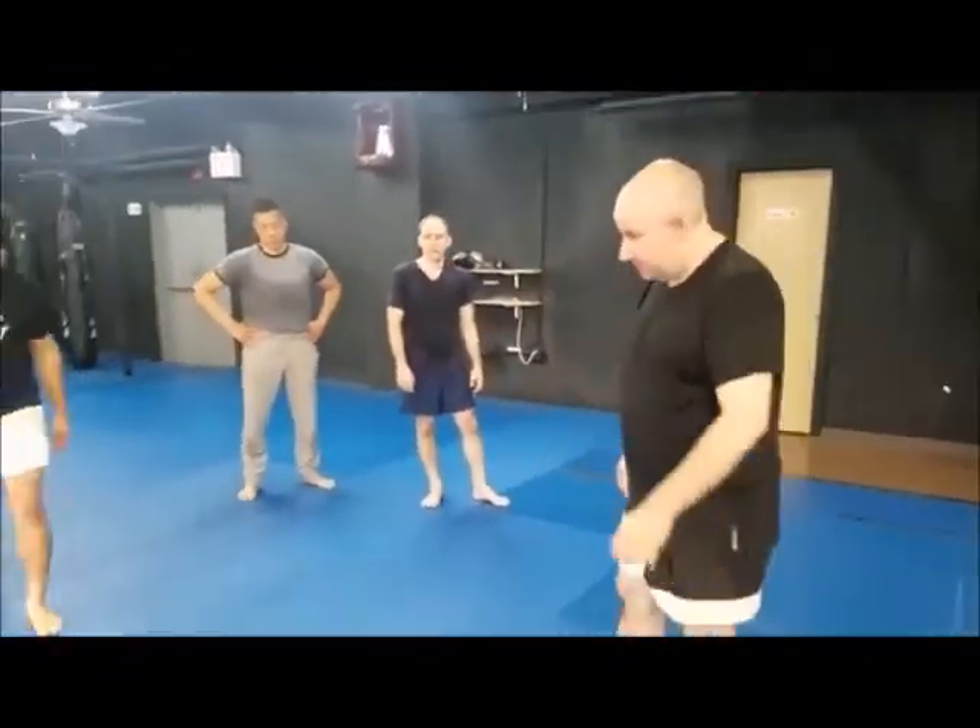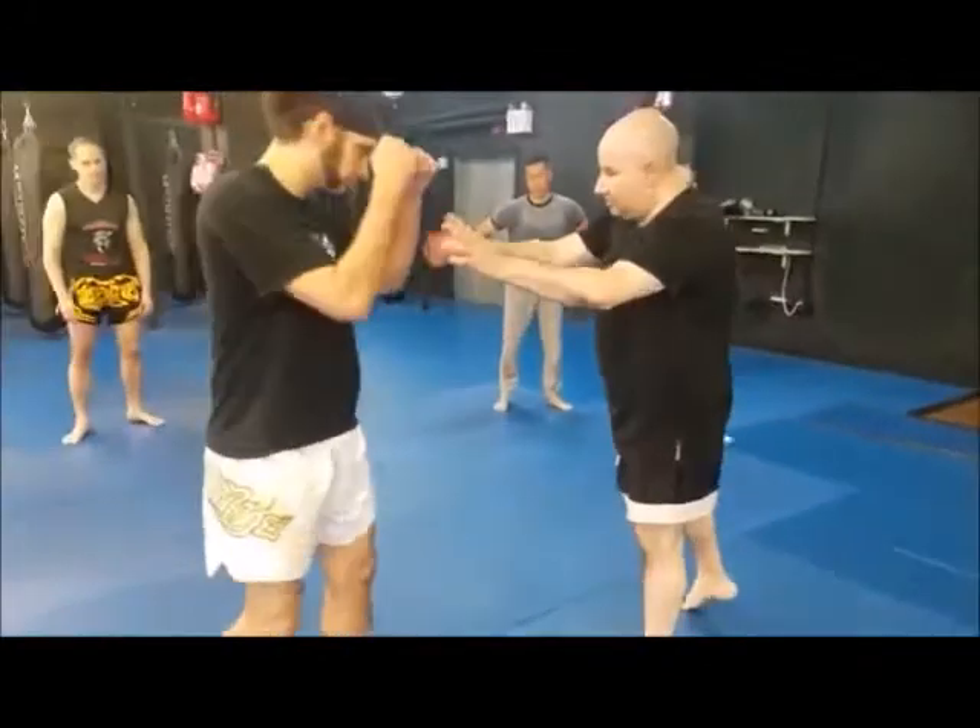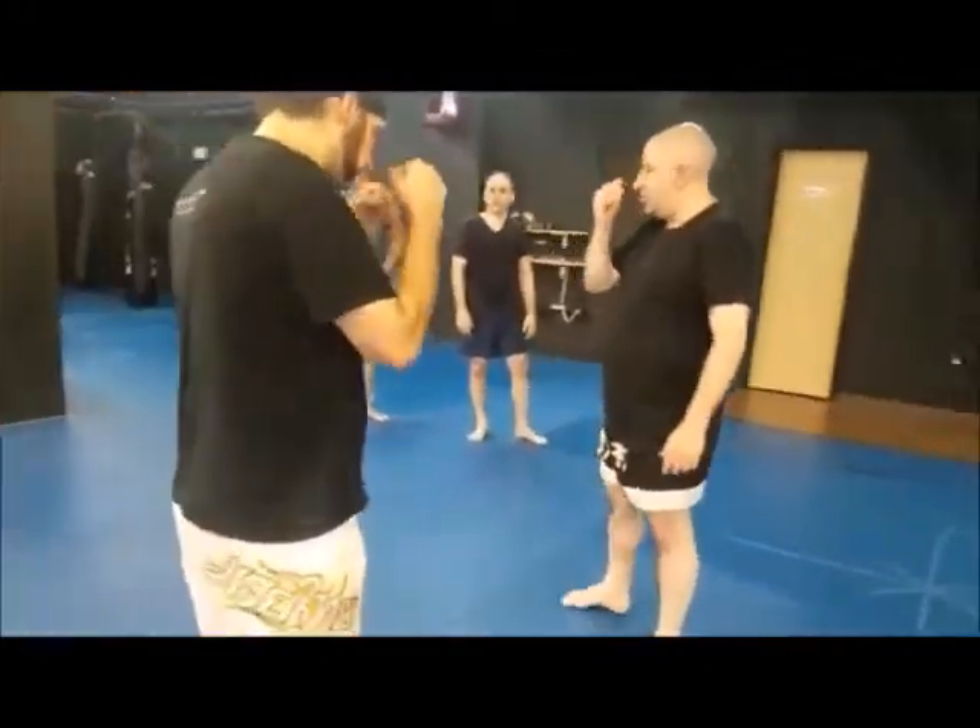Punches to set up a takedown — punches to go through this method. You can also do kicks. There are two really easy ones; there's a bunch of them, but these are the two easiest ones.